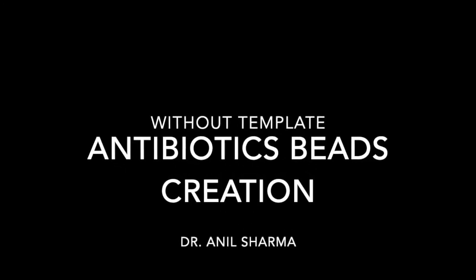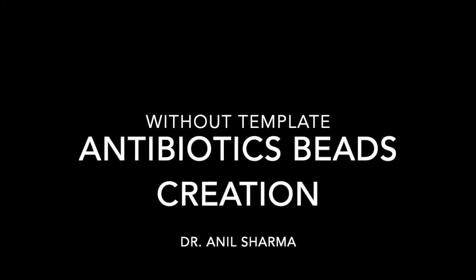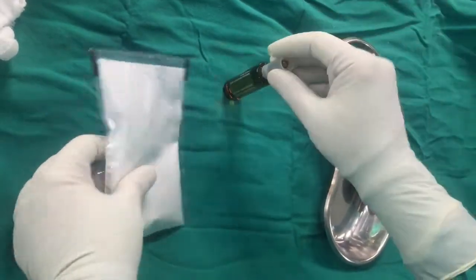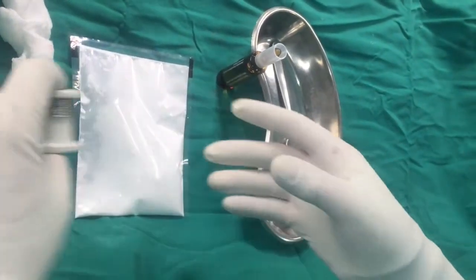Dear friends, in this video I will tell you about how to make antibiotic beads without templates. To make antibiotic beads we need a cement solvent, cement powder, one kidney tray or any bowl, and one SS wire to hold our antibiotic beads.